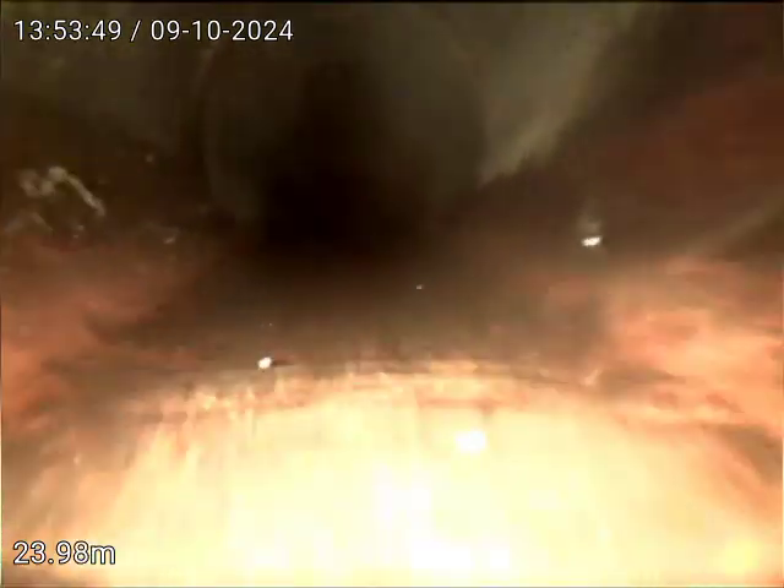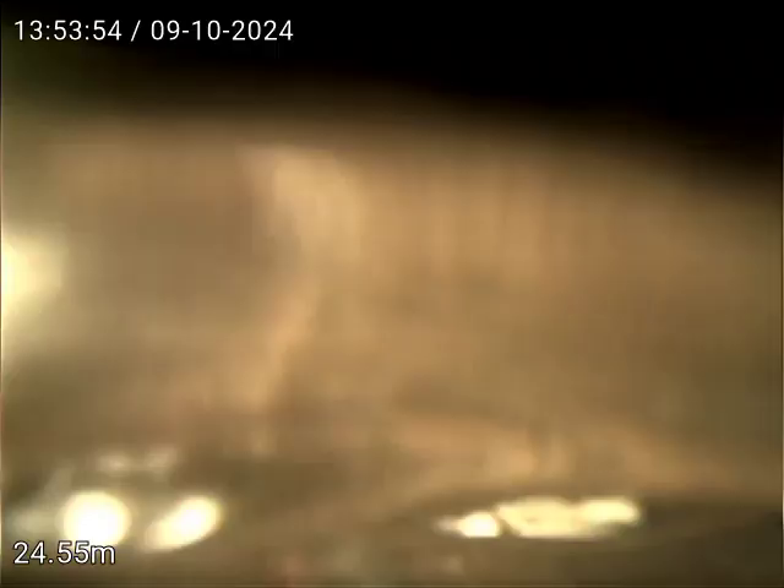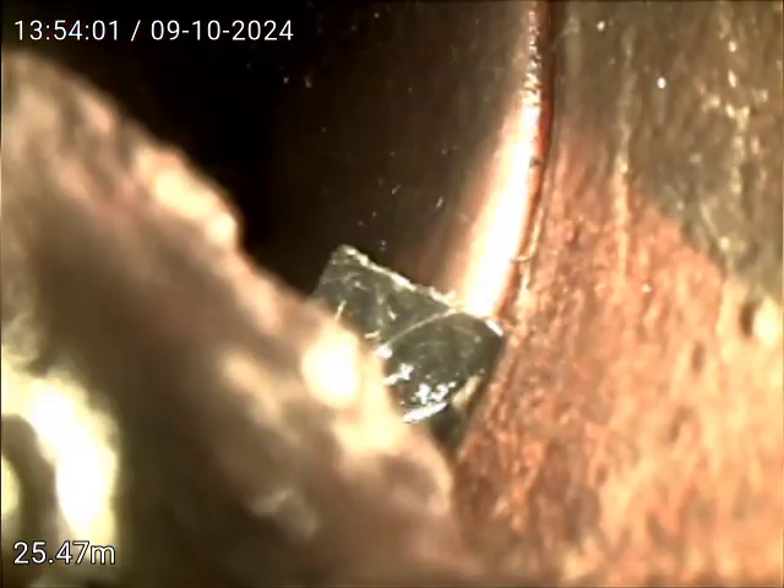Big build-up everywhere. Well blocked. 25 metres down.